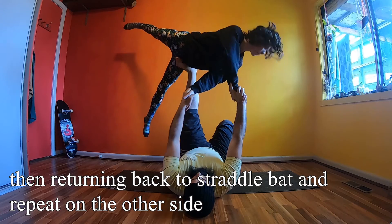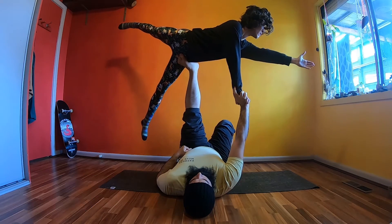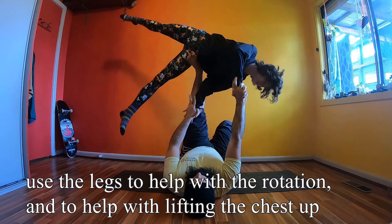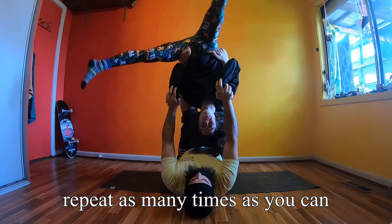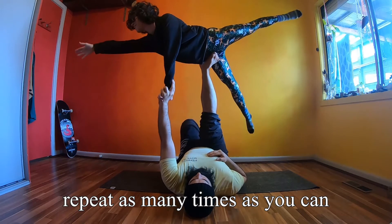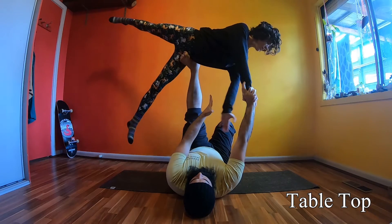Lengthen your body before reconnecting and coming back down. Use your legs to help with the rotation — keep them nice and wide — and open your chest so it's nice and high. To put it all together, we can now flow through the ninja star.